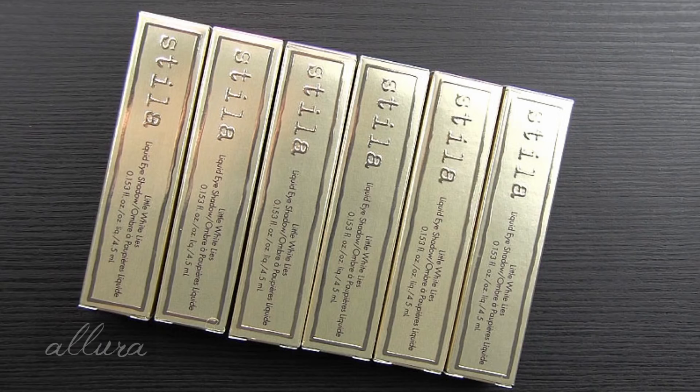Remember to subscribe to the channel and see the description box below if you want a link to where you can find these to purchase online, as well as a link to Ebates so that if you do make a purchase online, you can get some cash back on your order. All right, let's get looking at the new Little White Lies Liquid Eyeshadows.